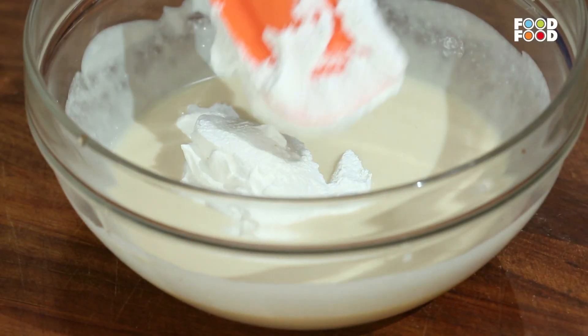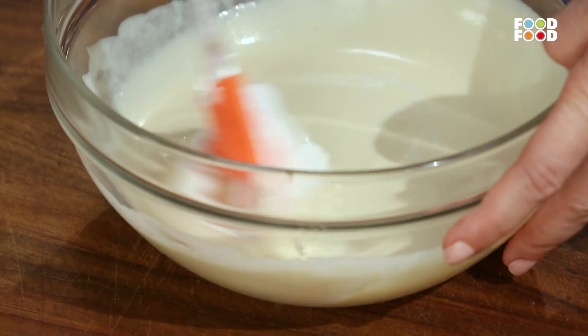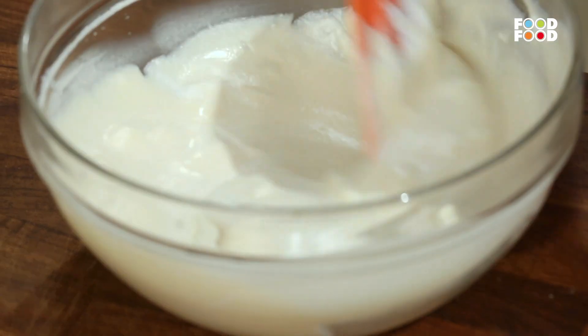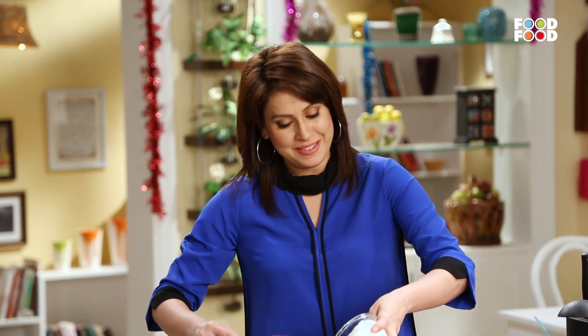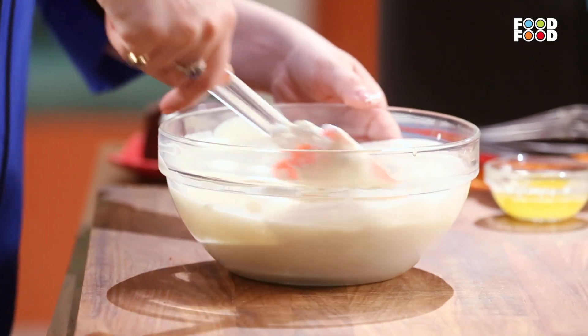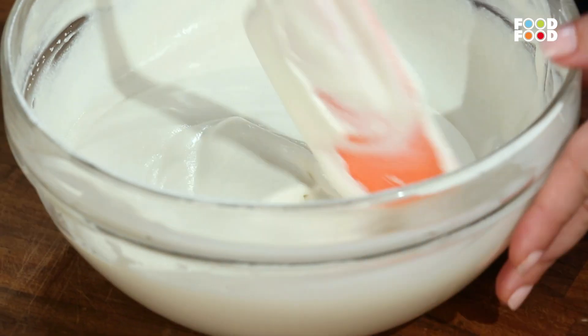We are going to use one third of the whipped cream first. Usse achche se iske saath mix kar lenge. And then we are going to fold in the rest of the whipped cream. Okay, lovely. This is done.